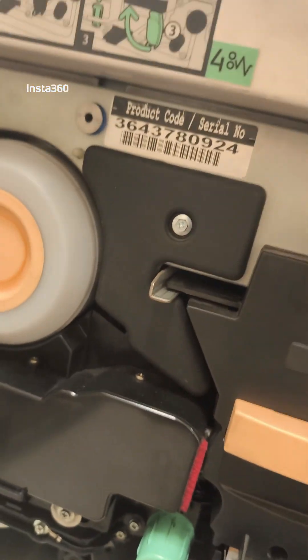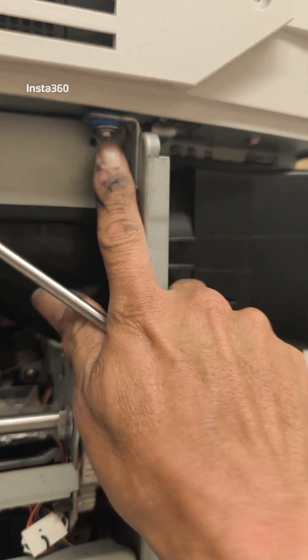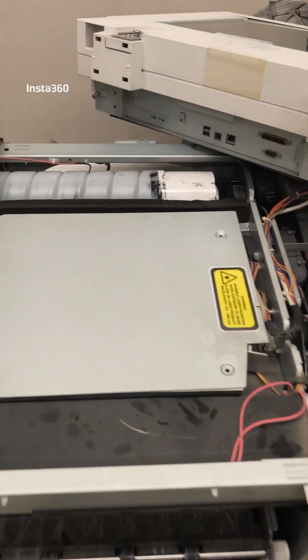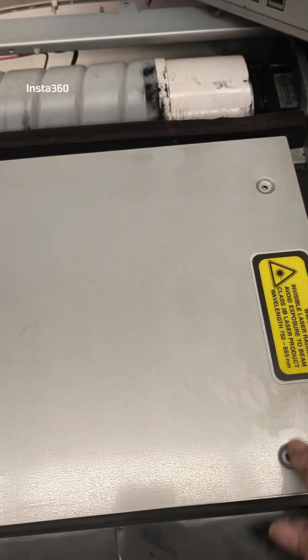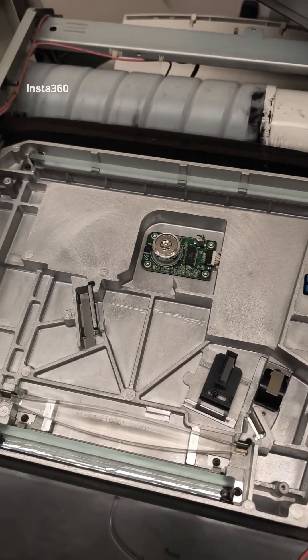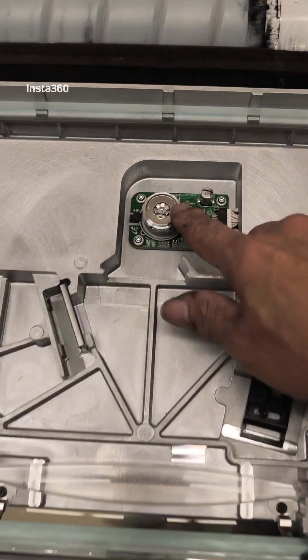Now we'll run the polygon motor. We hear the sound — okay, no rotating sound from the polygon motor. That is the problem. Now we will open it, remove this tool, remove this for doing the back cover.